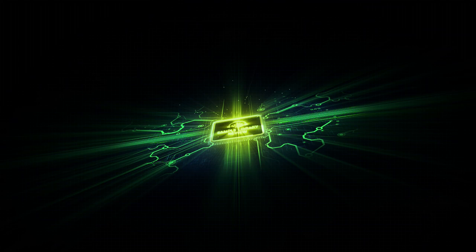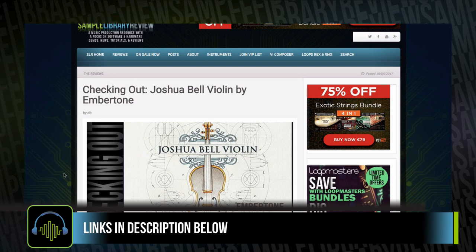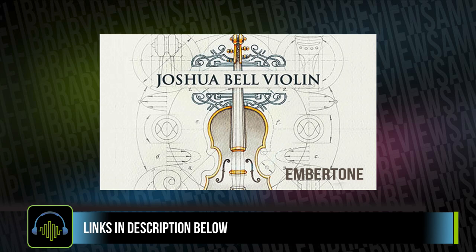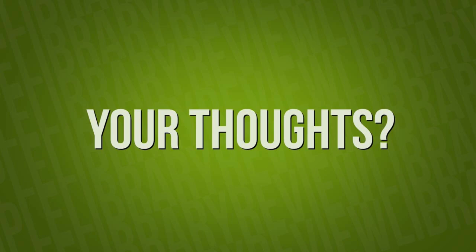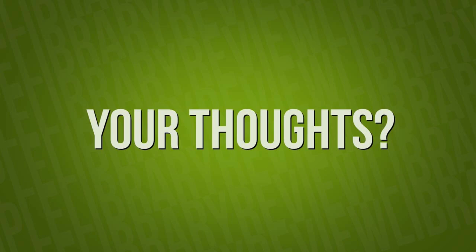There's so much to love about this instrument. I recommend you head over to Sample Library Review's Joshua Bell Violin page, where we'll have all the official demos and walkthrough videos as well as other review videos I've found around the web, so you can do your due diligence to find out if it's right for you. I'd love to hear your thoughts — did you pick up Joshua Bell Violin, and is this instrument as intriguing and exciting to you as it is to me?